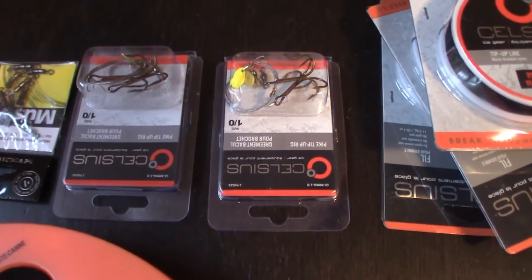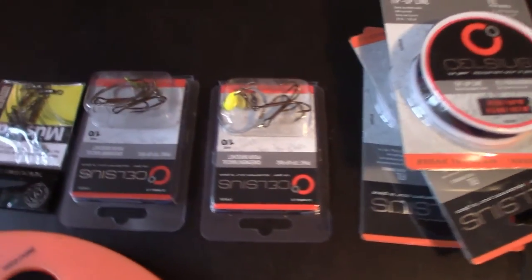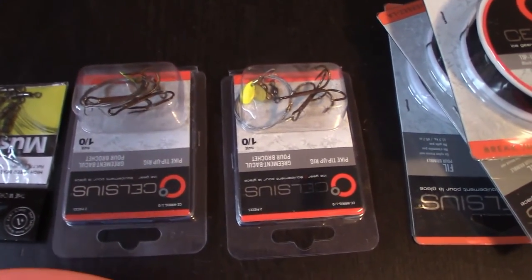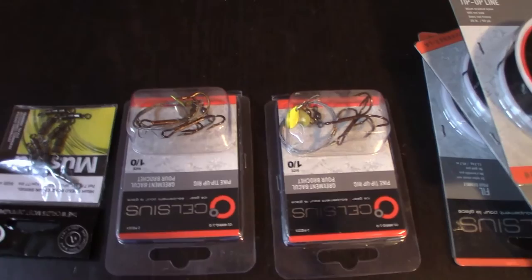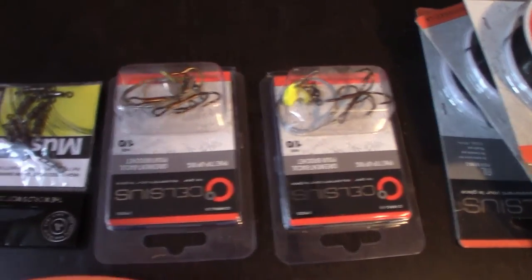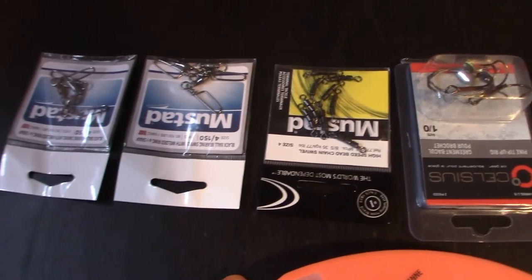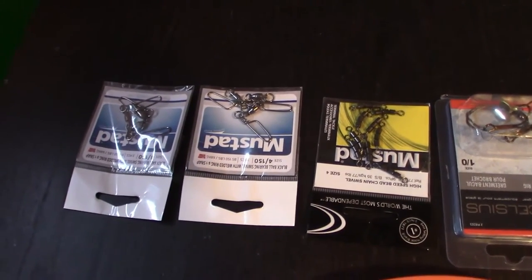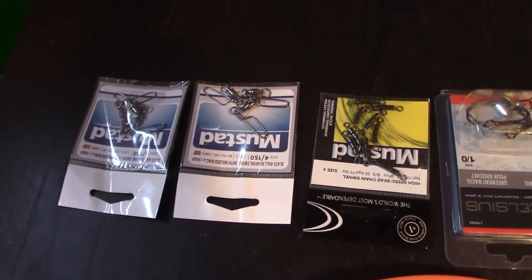We have our pike rigs, and we use one-aught treble hooks. Anything more than that and you're fishing for jaws — kind of crazy — but I use one-aught hooks and they work just fine for me. Then we have our terminal tackle: got some swivels and some swivel snaps, and I'll show you what we need to do with those in a little bit later.